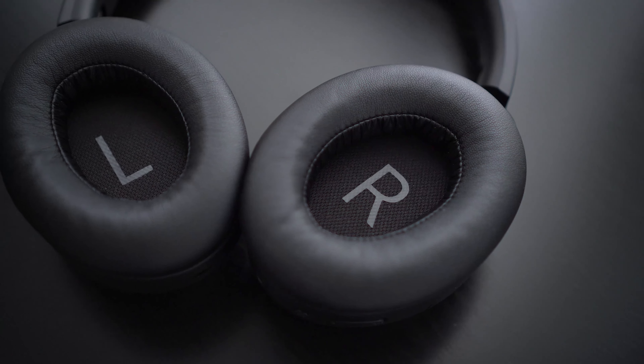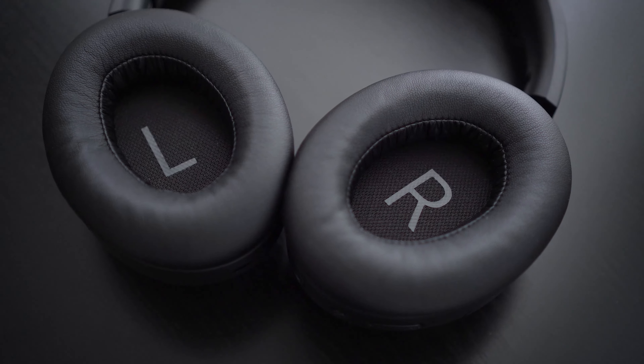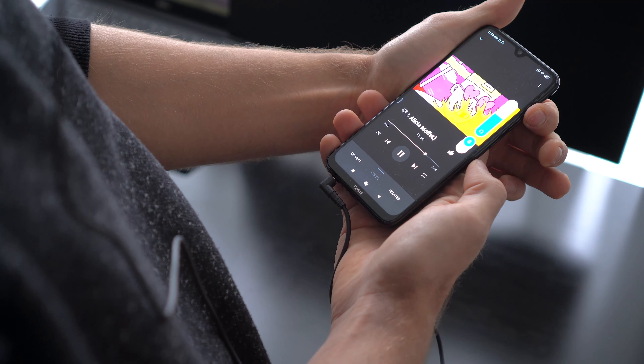Once powered on, the Puro Pros use Bluetooth 5.0 to connect to your device, giving you about 30 to 40 feet of range if there are no obstructions. When connected, the 40 millimeter dynamic drivers provide deep bass with clear mids and highs, and I noticed almost no distortion at peak volume.